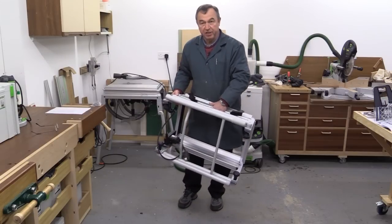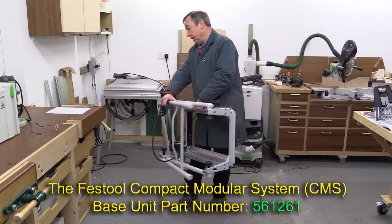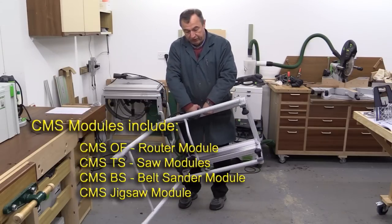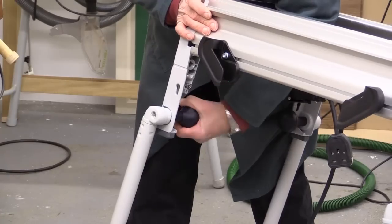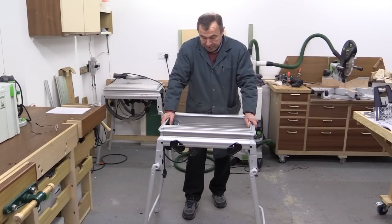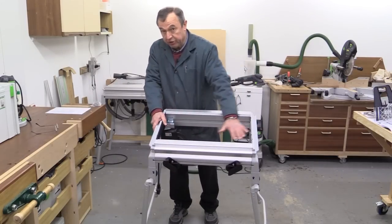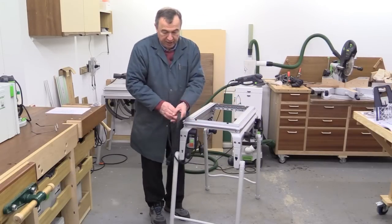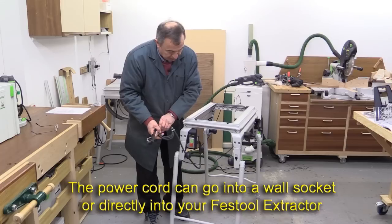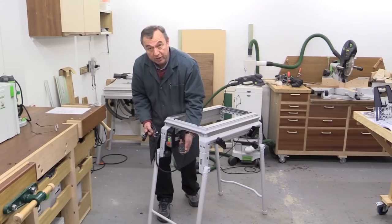The starting point for this system is the CMS base unit itself, and this can be used with a variety of tools like my TS55R which is behind me. The legs just fold out very simply like so and then we tighten them. There are four knobs which one tightens and the unit is then ready to use and it's very very stable. There's an on-off switch and a power socket on the other side into which the tool is plugged.